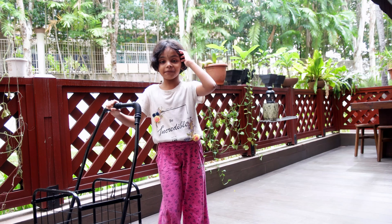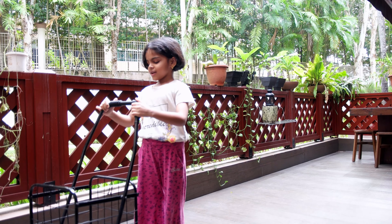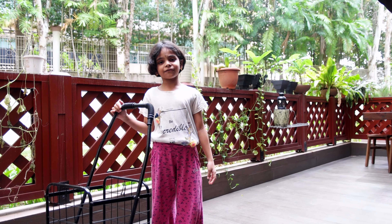Hi guys! Today I'm going to do some tricks with my hula hoop. Let me get my... Wait, this isn't my hula hoop. Let's make this thing right.